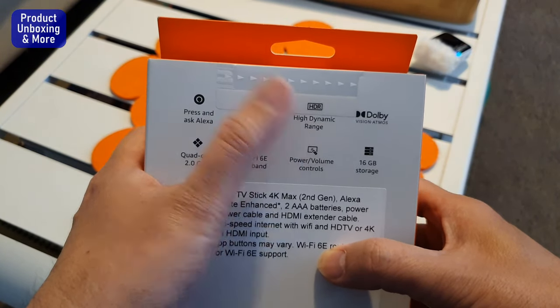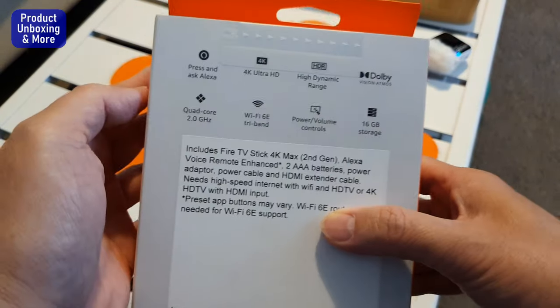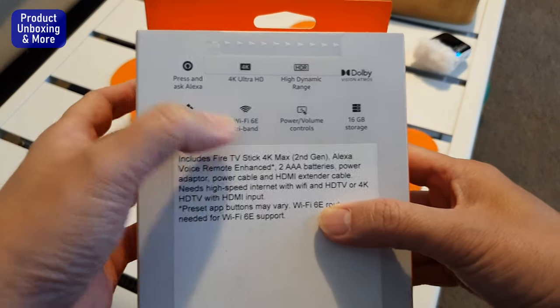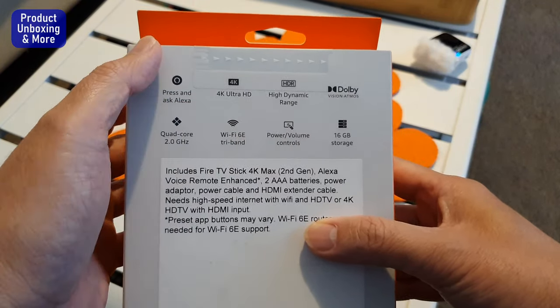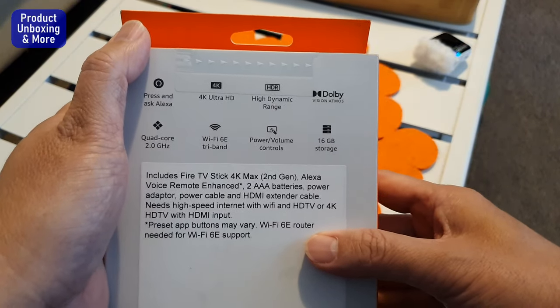It supports high dynamic range HDR, Dolby Vision, and Dolby Atmos. The processor is a 2.0 quad-core. As I showed earlier, this supports Wi-Fi 6E, which enables faster and smoother streaming of 4K content.